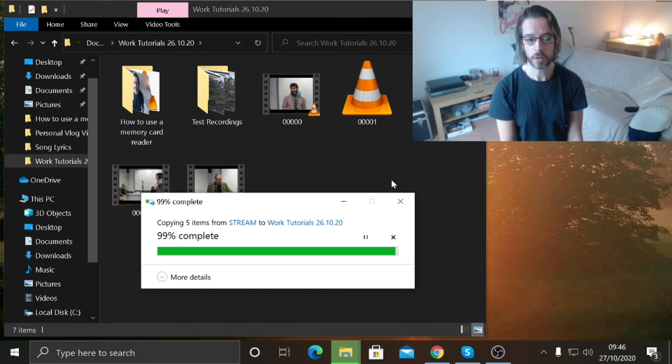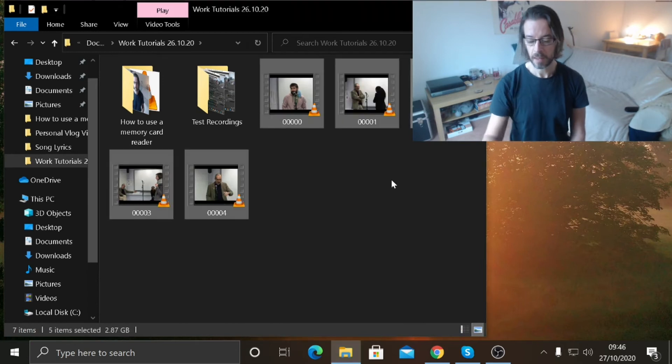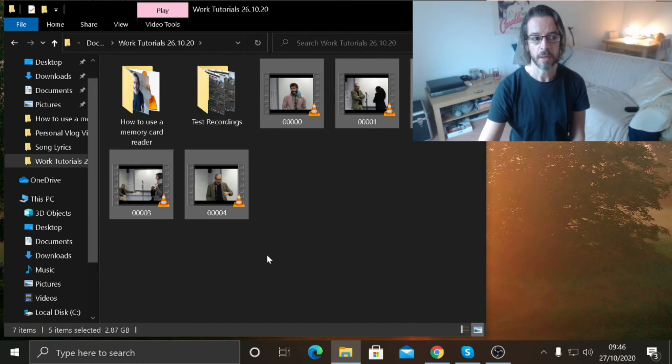Once it's 100% complete you will see all of the footage that was on the memory card is now in the folder on your computer or laptop. It's also a good idea to back this up using OneDrive, so you have an extra backup on top of your backup.